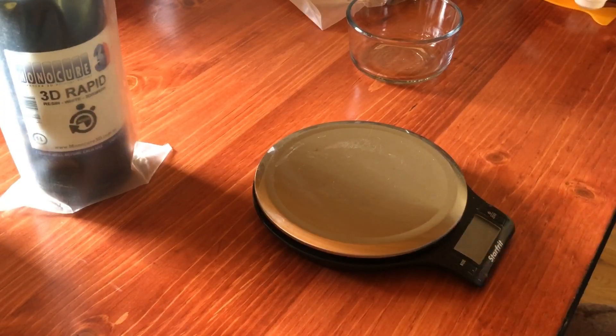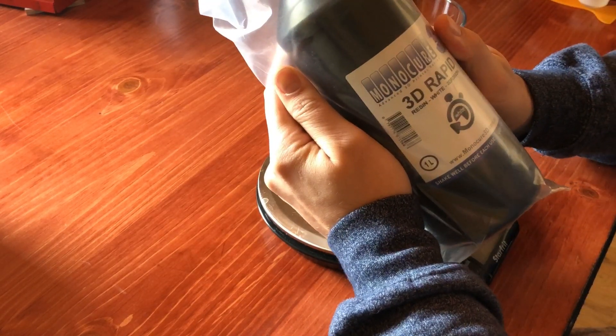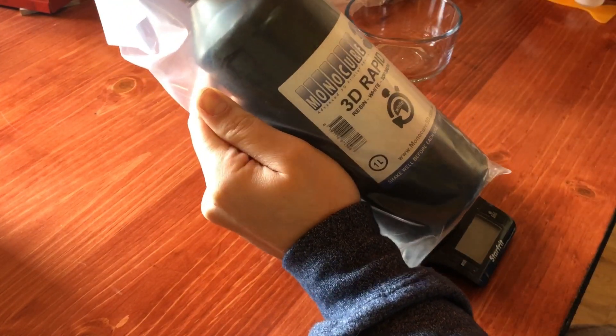Hey guys, so I just got this product in the mail. I've never tried this brand before. If you've been following along with our videos then you're actually kind of up-to-date with what we've been doing. I've never used this resin before and I guess we're gonna try it out.